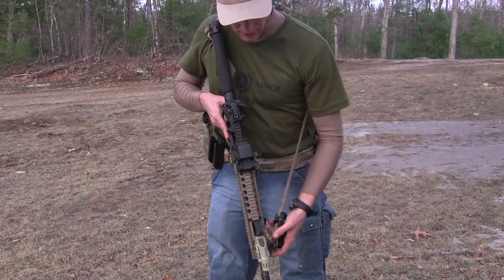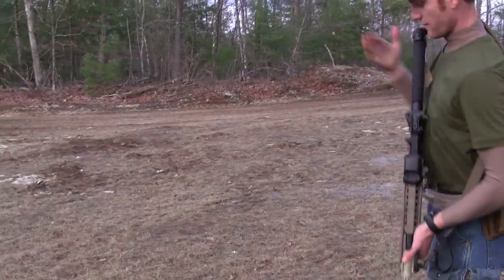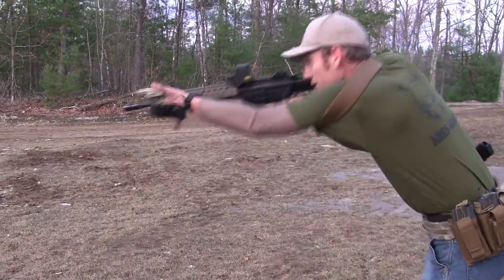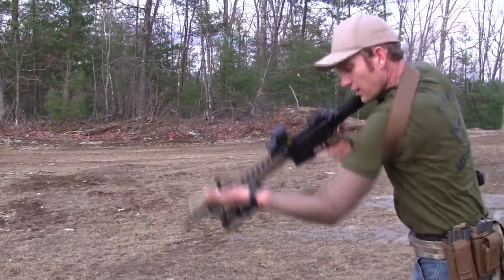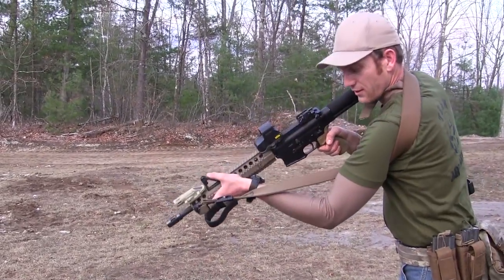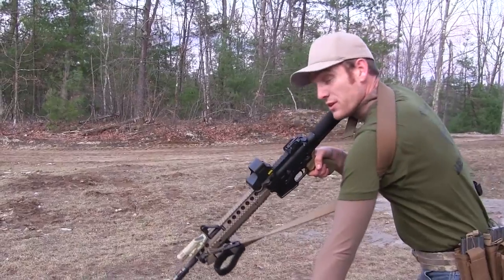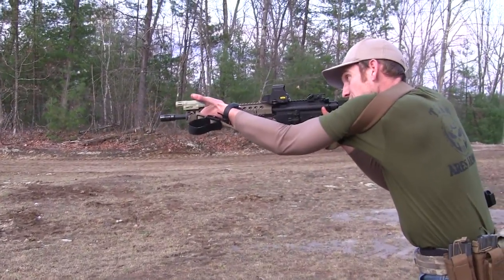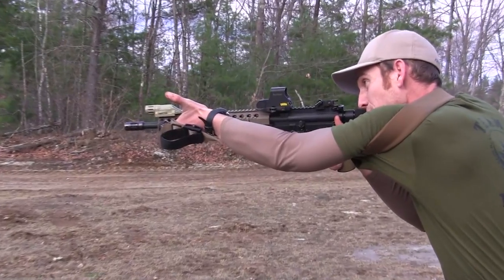Same thing for transitions — you want to have it coming from your strong side rear to your weak side front, and you're coming over two points of contact. A lot of people want to come under like this, but all that does is tie you into your rifle — that's no good. You want to come over like this, two points of contact. It tightens up more for a more stable shooting platform.